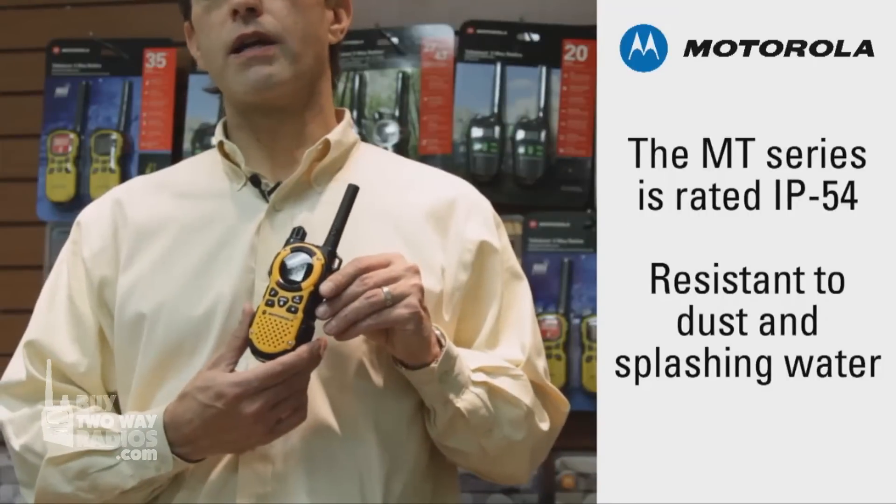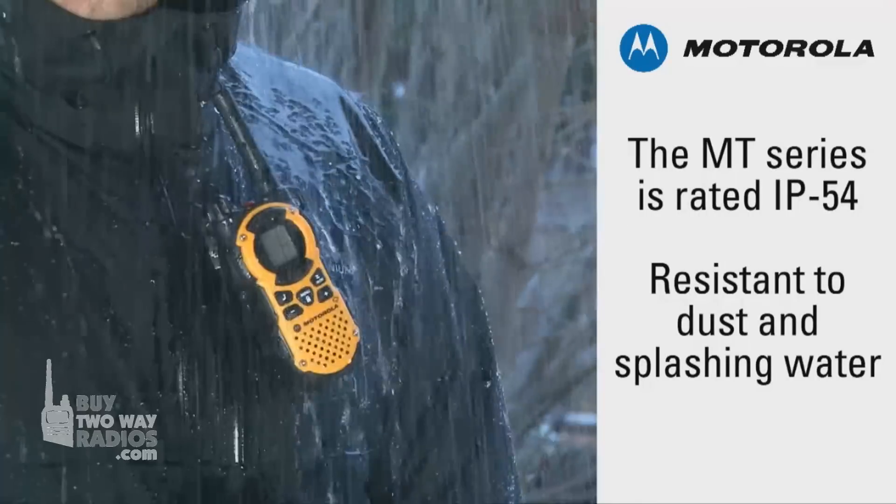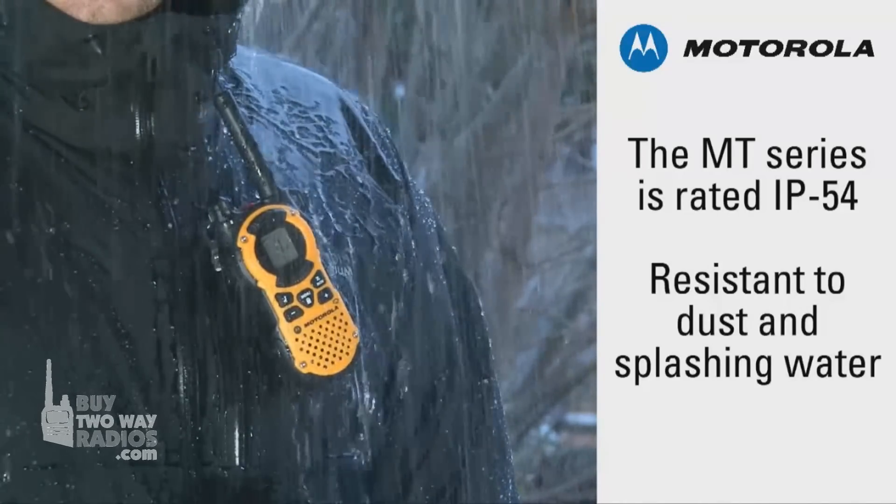The MT series radios are rated IP54, or protected from dust and splashing water. This is a great choice for people who spend a lot of time outdoors, as the radio will keep working even in rain or snow.